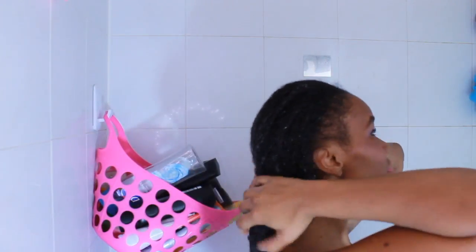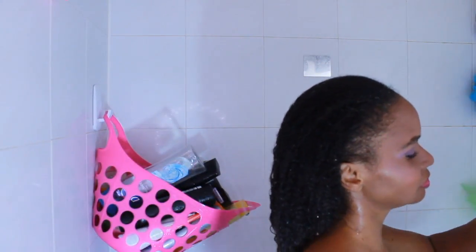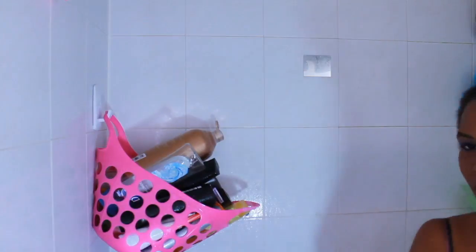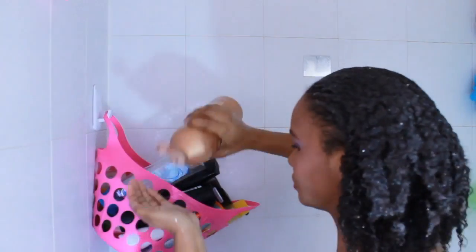I begin with wetting my hair. Water is the most important cleanser that we have. And I'm using the Mizani True Textures Shampoo. This is my favorite shampoo right now.